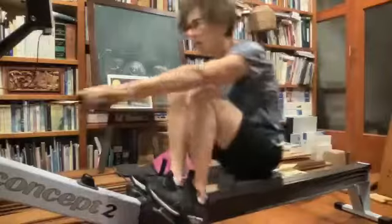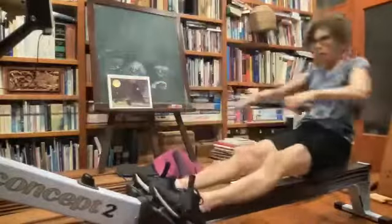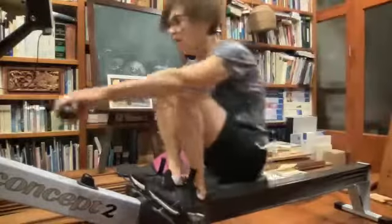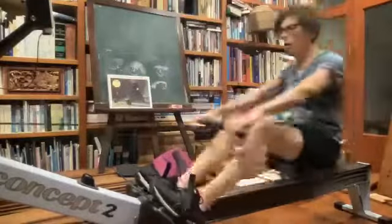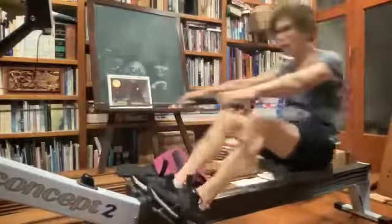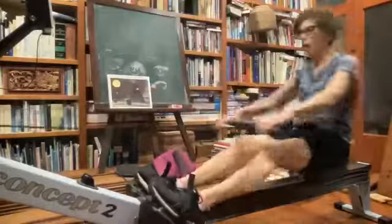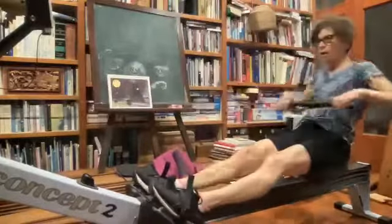Use those legs, driving it out. Nice work, Leslie, keep those shoulders relaxed as we accelerate it to the body — push it on, open up. Nice job, excellent stuff, Leslie. Legs down, much better with that handle height at the catch, Leslie.